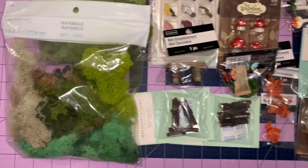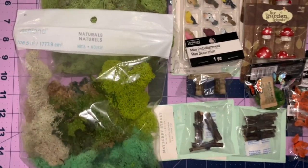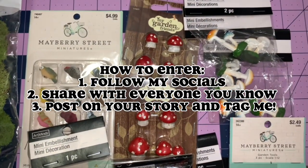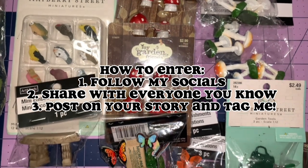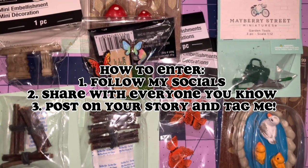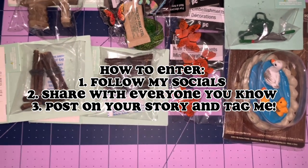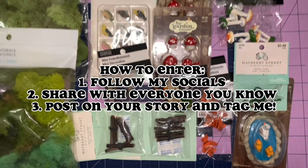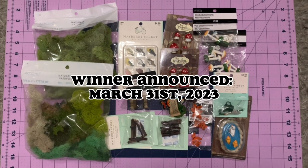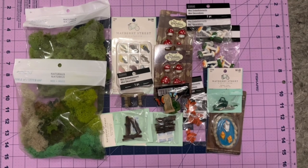I am not sponsored by anybody, so everything is out of my own pocket — just to show my appreciation for you guys and give back. You can give back to me by entering the giveaway: follow me on all my social medias linked below, share this video with as many people as you can, and post it on your story tagging me — that's how I know you've completed all the steps. I will announce a winner on March 31st, 2023. Thank you guys for watching, I appreciate you all — love you, smooches, bye!